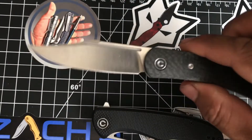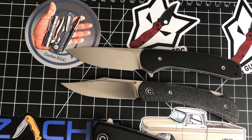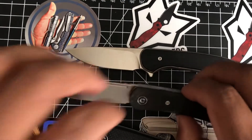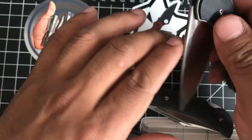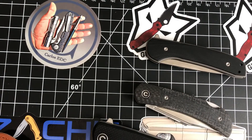I don't even know which one is my favorite of these three - I'm just extremely happy right now. Those were my first impressions of these three knives. Very casual video, I hope everyone's having an amazing day. Actually, I'm not even done - one more thing.